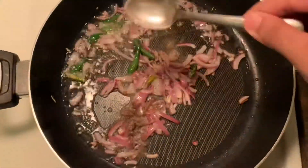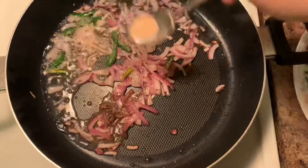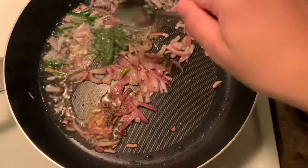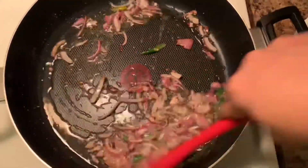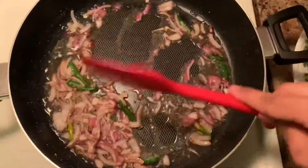I will add garlic powder, black pepper powder and parsley. Then I will mix it in the water.